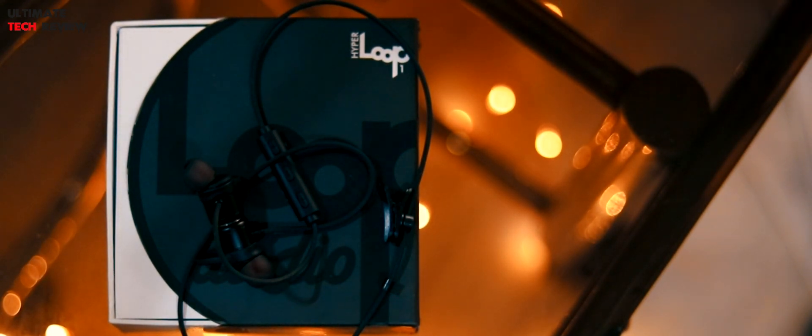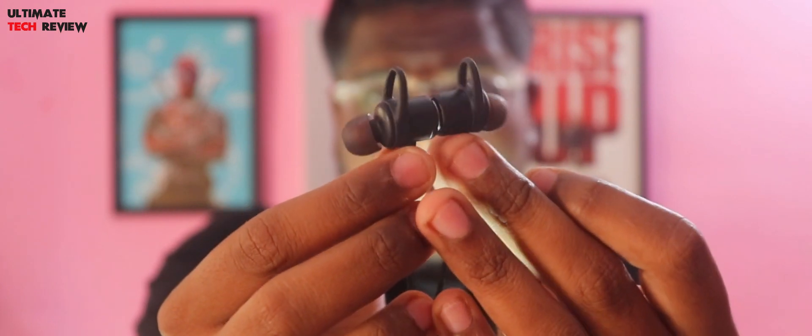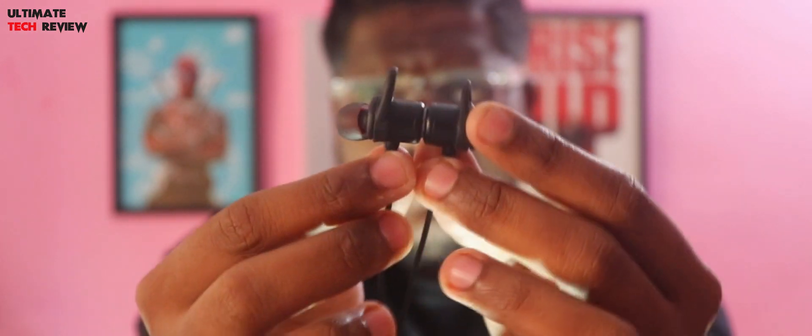The first thing in the box says Namaste along with some warranty paper. Next is the case itself, inside which we have all the stuff like a USB cable, some extra ear tips, and a clip. We also get a couple of ear hooks and the headphone itself. Below that we get two stickers of Loop Audio and a user manual. That's all what we get inside the box.